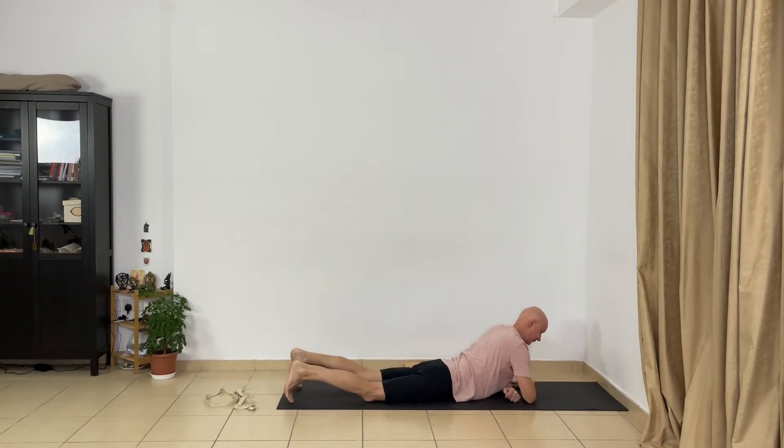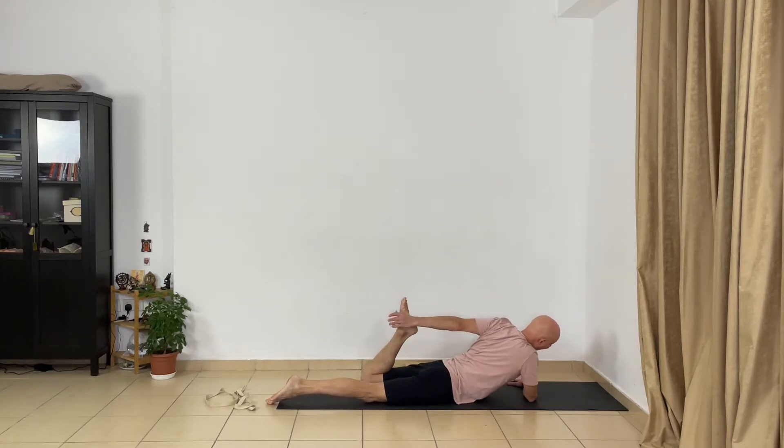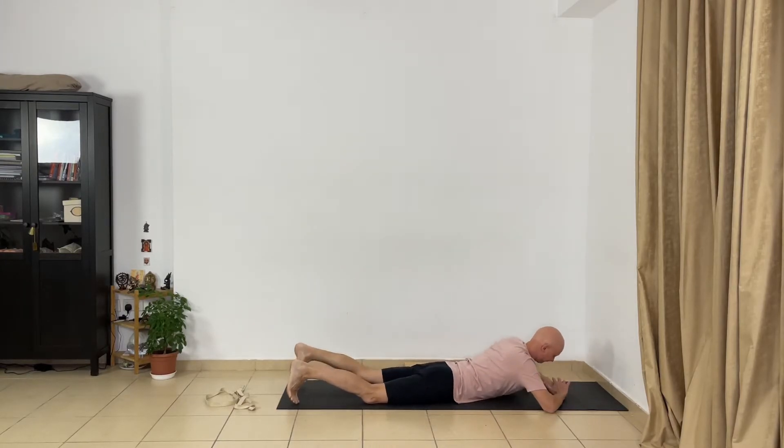Now change sides. Press your right forearm and right elbow to the floor, lift your chest, extend your legs and bend your left leg. Hold your left foot from the inner part, move the left foot down, turn your fingers and press your palm to the foot, lift your chest, extend your right leg. Slowly and gently release your left front thigh and open — stretch your left front thigh one time, but keep your chest open. Release and relax.